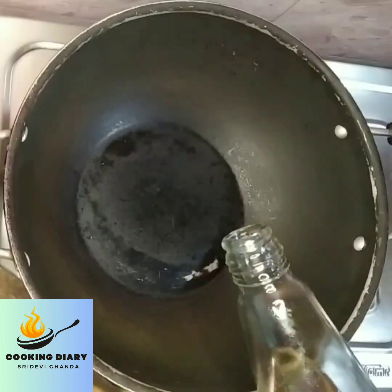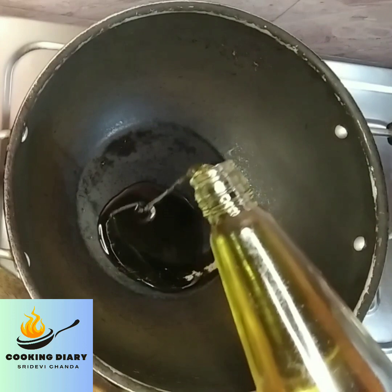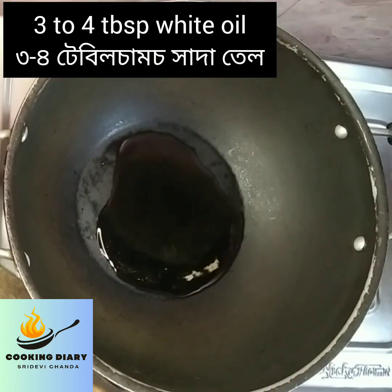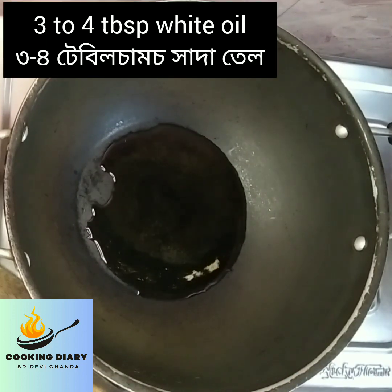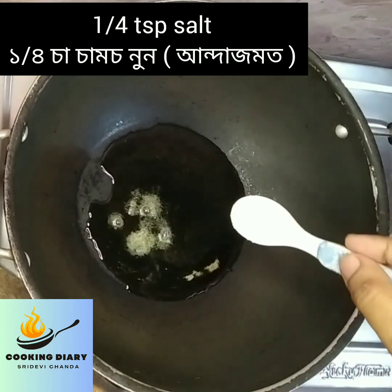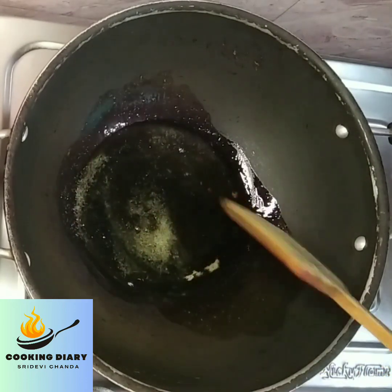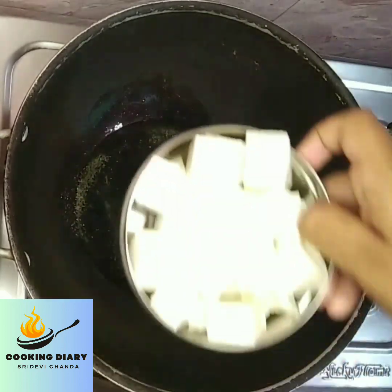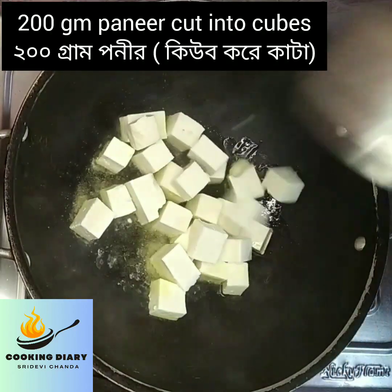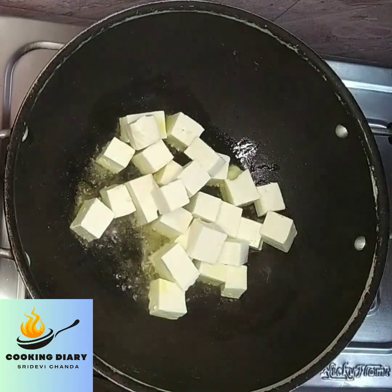Now take a kadai and add some white oil. Here I have taken 3 to 4 tablespoons of white oil. After the oil gets heated, add 1/4 teaspoon of salt. Stir the salt in the kadai and add 200 grams of paneer cut into cubes. Now fry it lightly on low to medium heat for 1 minute.